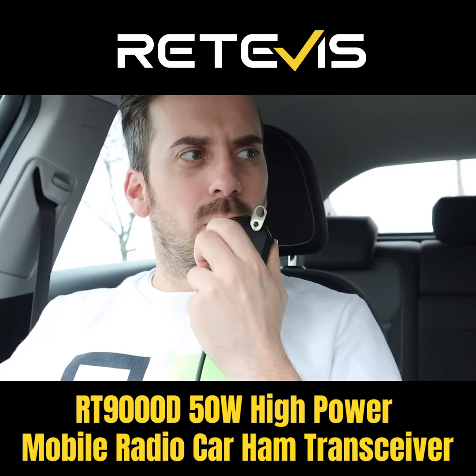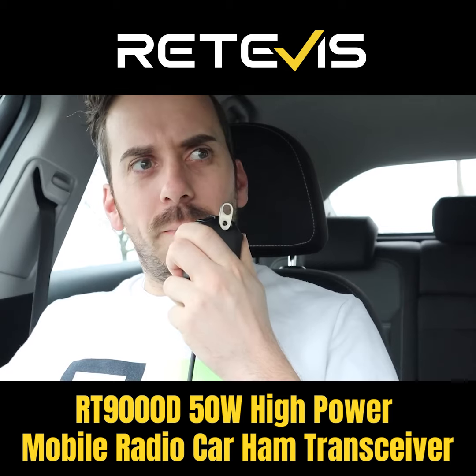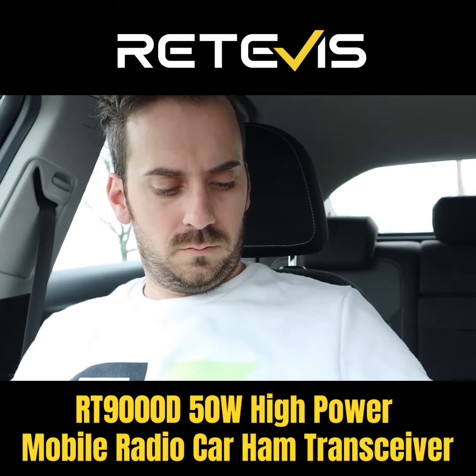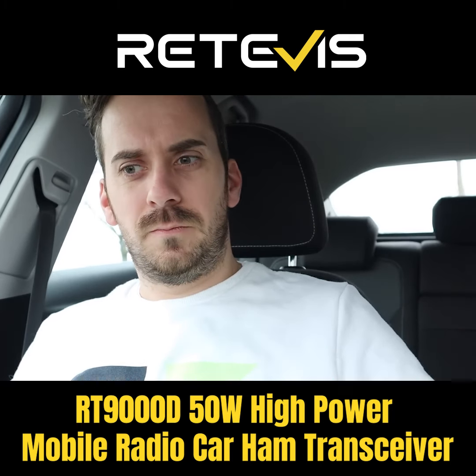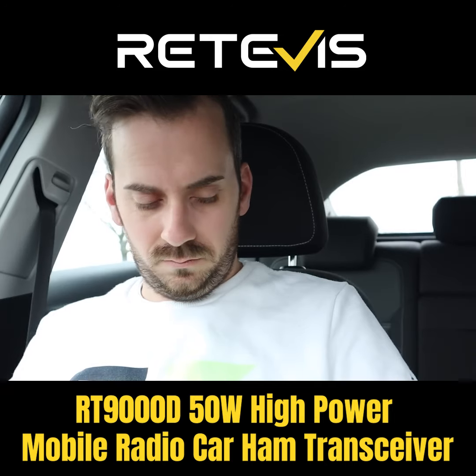M3 HHY Mobile, Mike 3, Hotel, Hotel Yankee Mobile, Werneth Lowe calling on 4 metres, M3 HHY Mobile. This is G4 NGV Mobile, over.